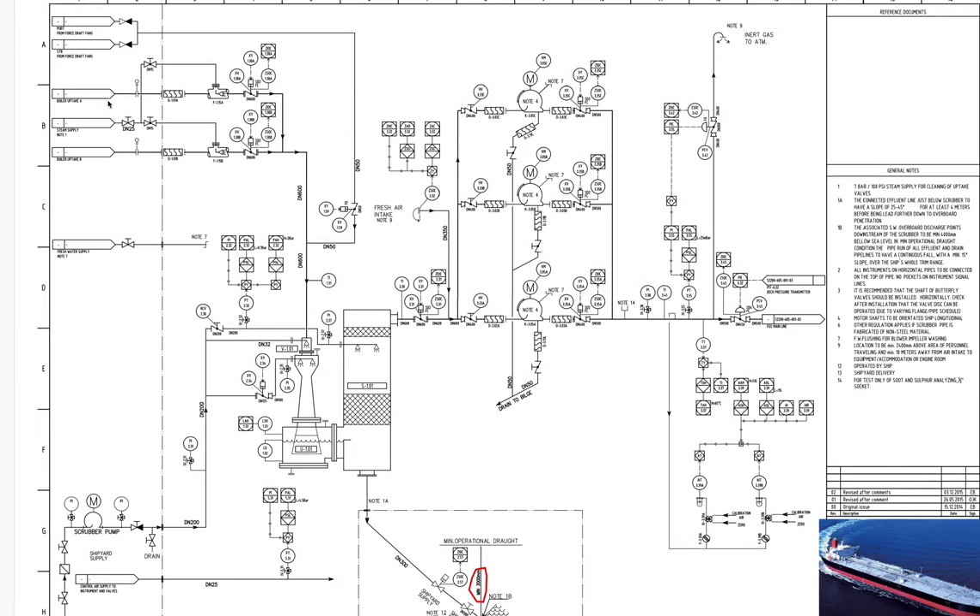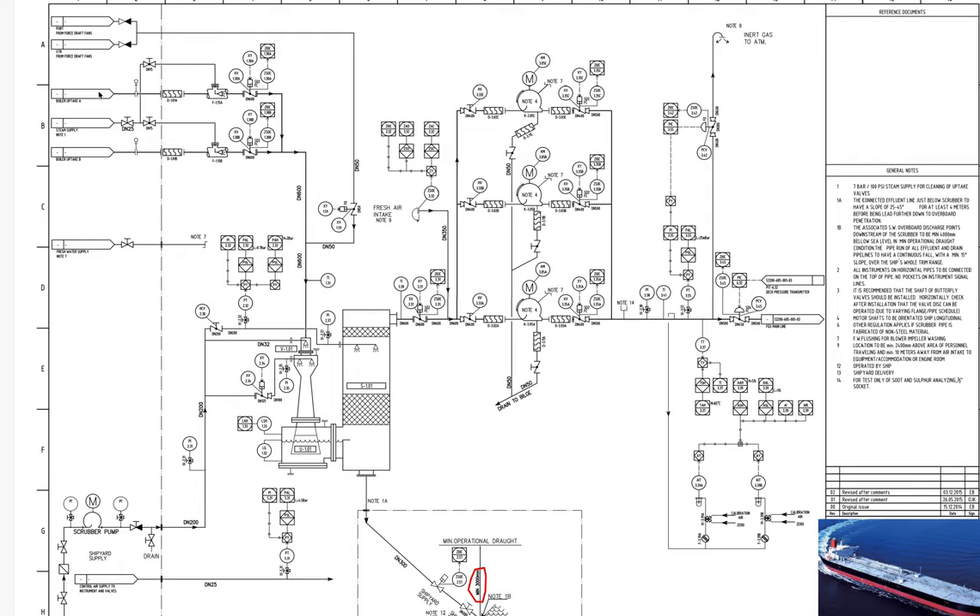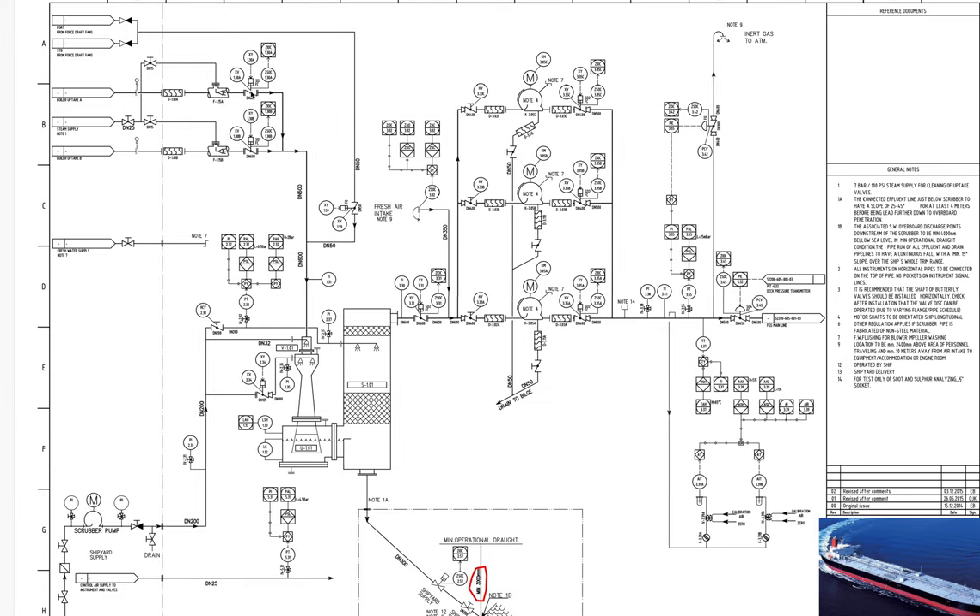Our exhaust gases are coming from this side — from Boiler A and from Boiler B. We have two boilers. The gases travel here, passing through this flexible bellow, then enter from here, and then our valves — the selected uptake valves — will be activated.